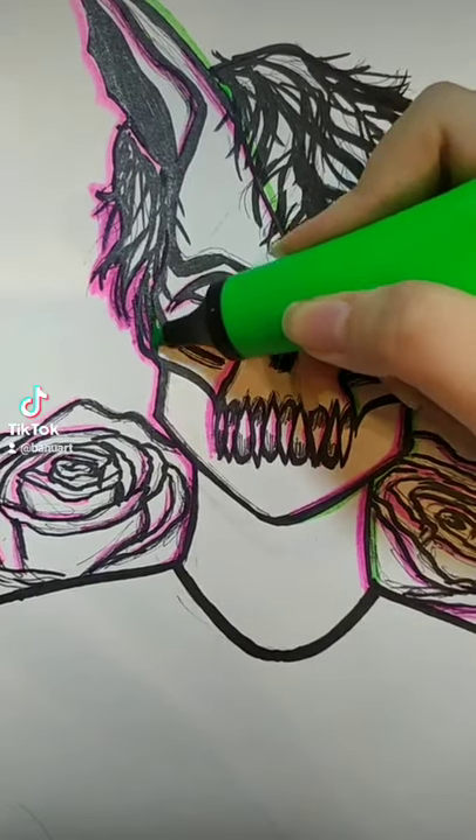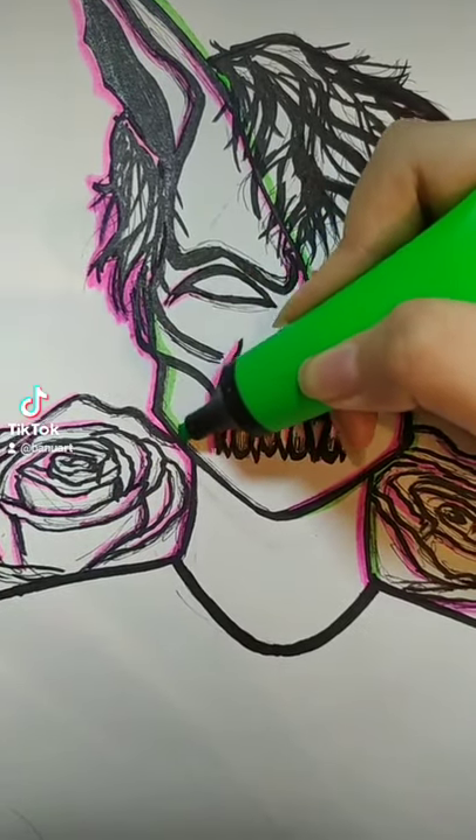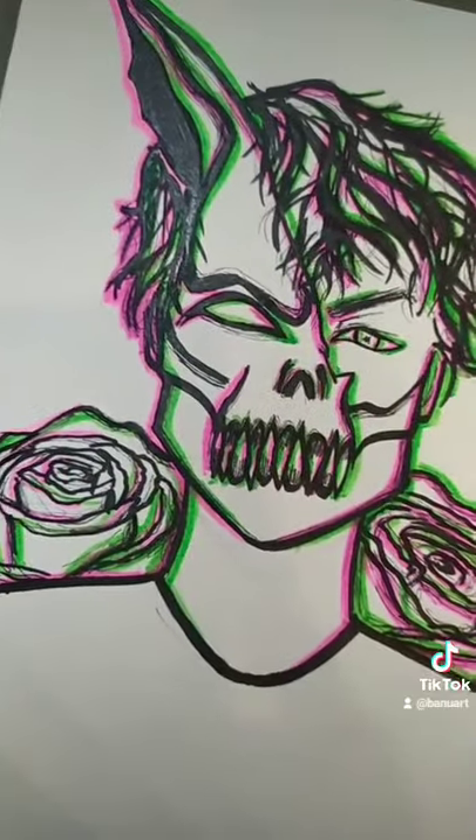Now take your second color and do the same thing on the other side of the lines. At this point, your drawing should look something like this. Now we're going to take it to the next level.